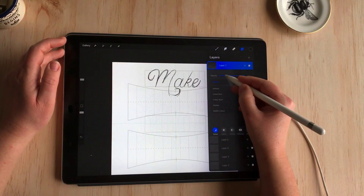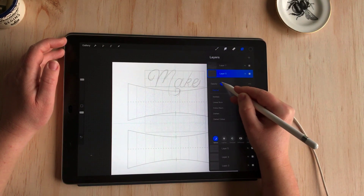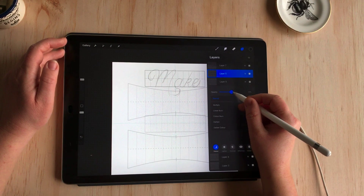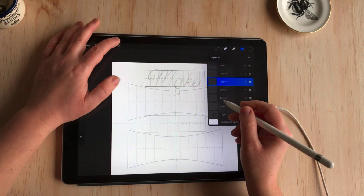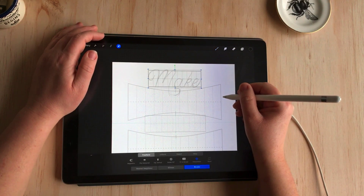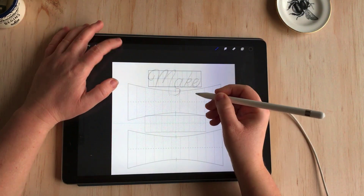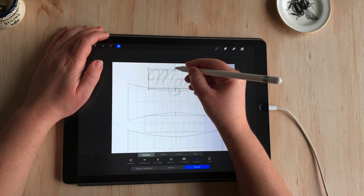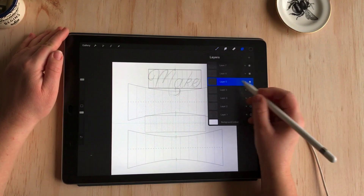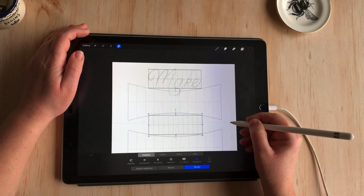I'm not worried about scaling this because it's still an early reference layer — it's not going to be the final piece, so it doesn't matter if it pixelates or loses a little quality. We can scale it to our heart's content because it's just a guideline at this point. Now that we have a good sense of how "make" is sitting, I'll go back to the grid layer and make it fit the size of the word — that's one more thing that's really flexible about these brushes. I'll duplicate it for the third line "out of" which also uses this block grid at the same size, then delete the earlier version and replace it.